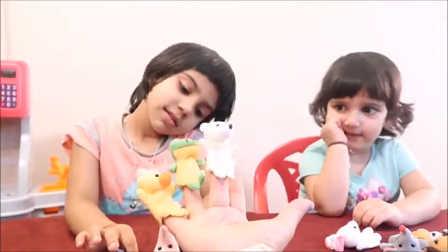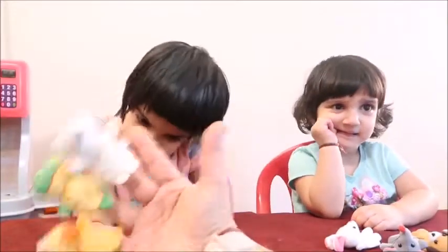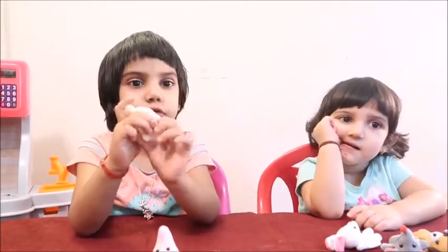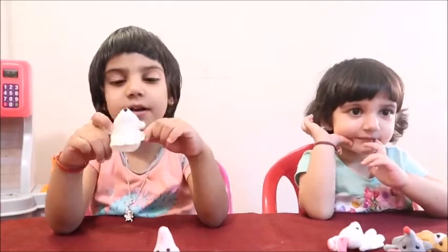Polar bear finger, polar bear finger, where are you? Here my thumb! Here I am! Oh! This is gubba bear! This is gubba bear!